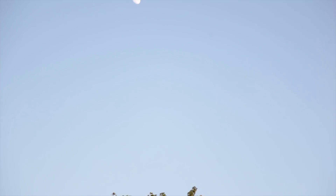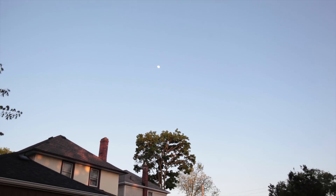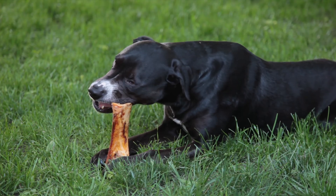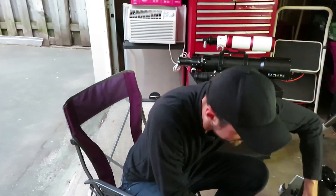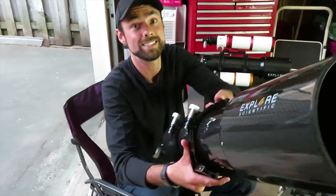Looks like we got a clear night on our hands. I met up with the team at Explore Scientific last month at NEAF and they approached me and asked if I would try out their new carbon fiber ED140 with O'Hara FPL-53 glass — and I don't turn down opportunities like that.